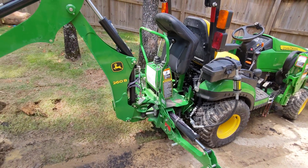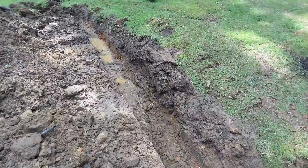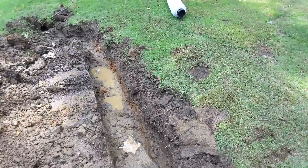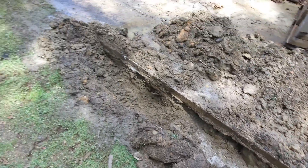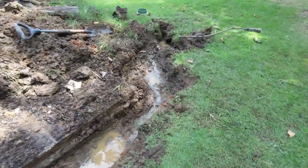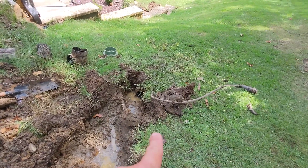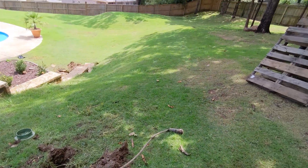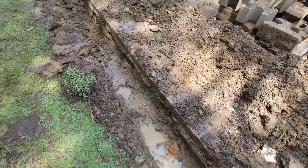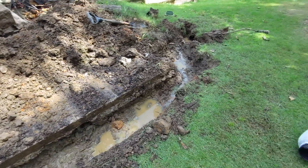Hey everyone, it's been a while since I posted a video and I had not intended on videoing this small project, but I decided to change my mind. As you can see I've already started. What I've got here is — this was just normal grass, and there's my concrete pad where I park my trailer. Right here at the end there was a little six-inch catch basin on the end of that tube. When the grass started growing it started pulling up and pushing water back onto my concrete, so I decided to do a quick french drain.